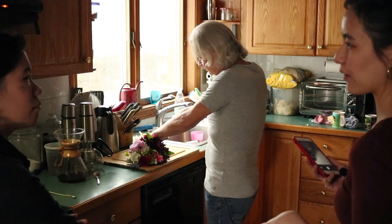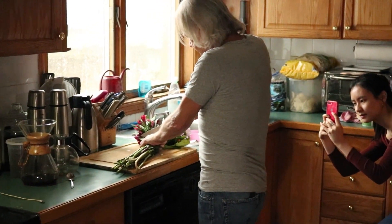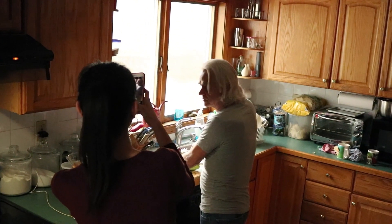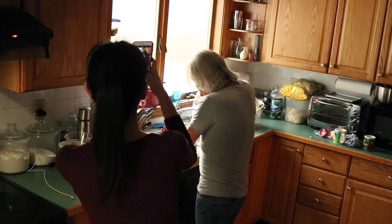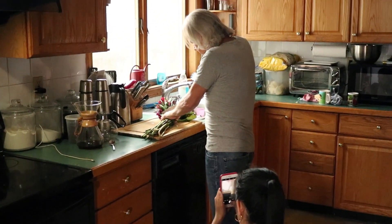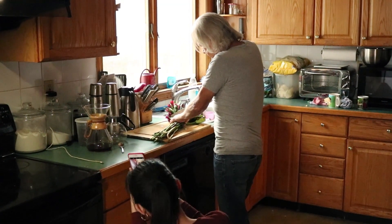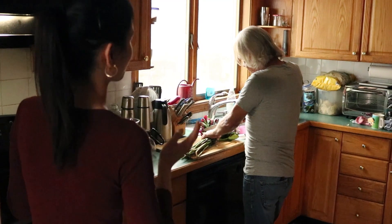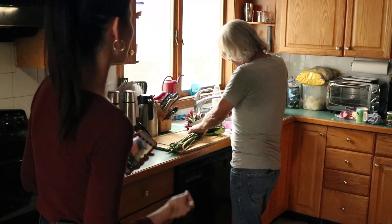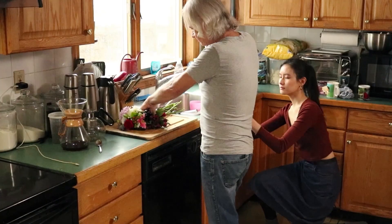Once you have things set up, you find yourself changing your mind about possible compositions all the time. Working with Ed in the space, I feel like I need a picture from the bottom view because it's just a more dynamic composition — something I didn't think about earlier. Before I thought what would be dynamic would be the linear perspective of the whole kitchen, but maybe I want a more intimate drawing after all. We'll see after the photos are taken.